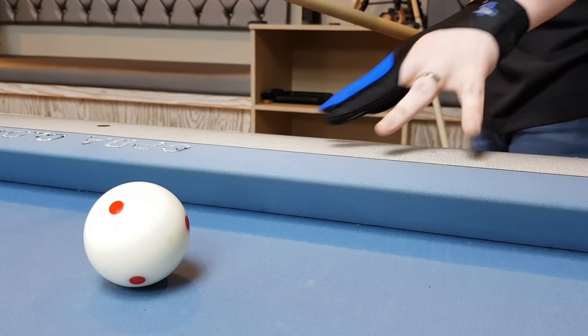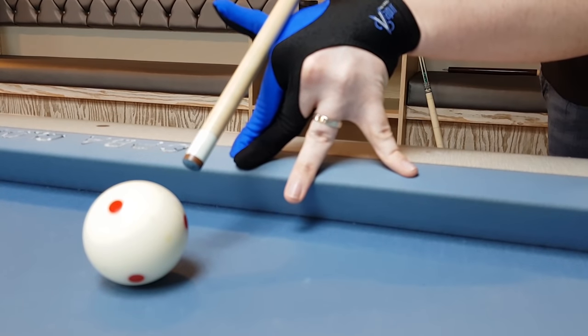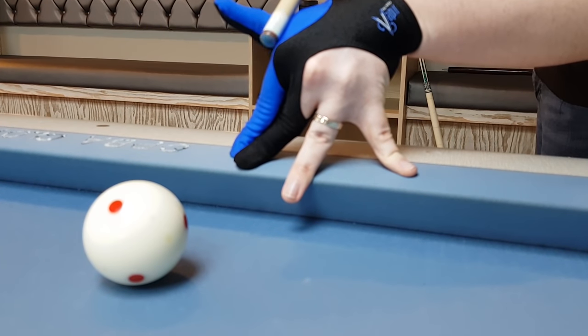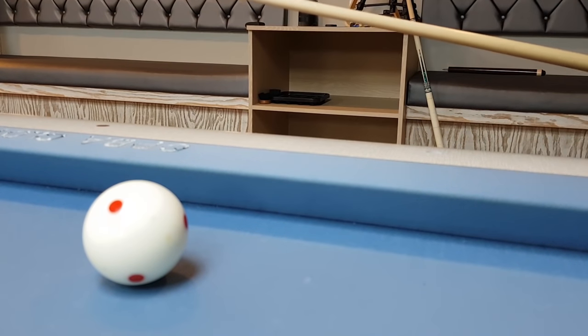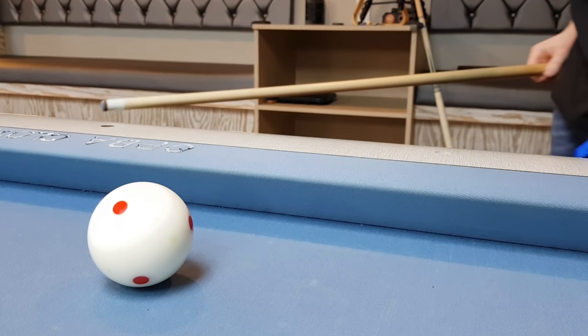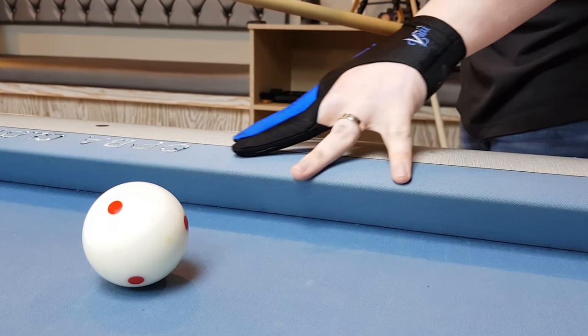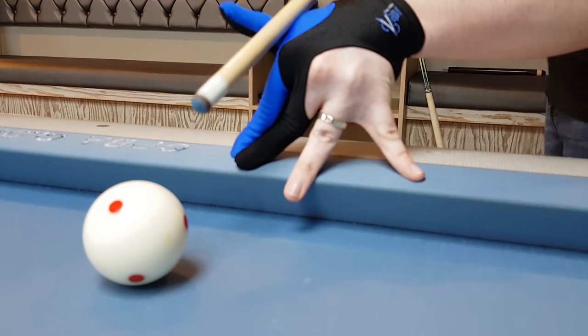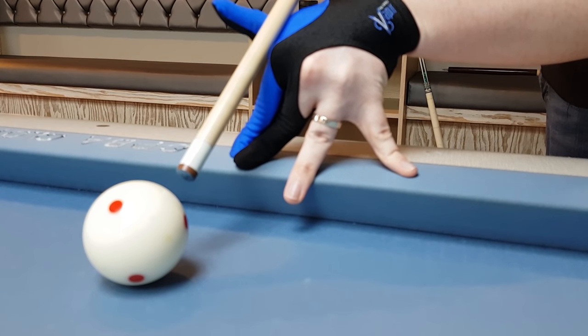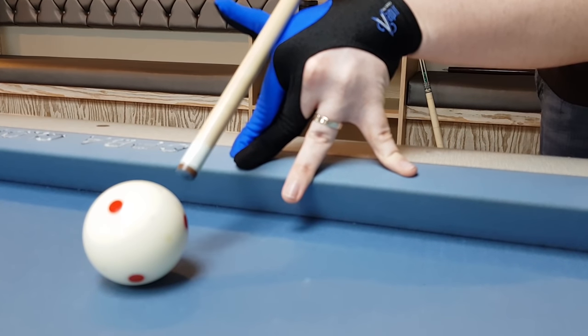First, let's talk about the bridge. In this I'm bridging from the rail, but you use the same bridge even if you're bridging off the slate. Keep your pointer and middle finger together and spread out your ring and pinky finger to form a tripod to stabilize the bridge. Extend the thumb out and rest the cue on the fleshy part between your thumb and knuckle, which should form a slight groove for the cue to slide through. This bridge is really no different from what you might do if you're bridging over a ball in front of the cue ball.